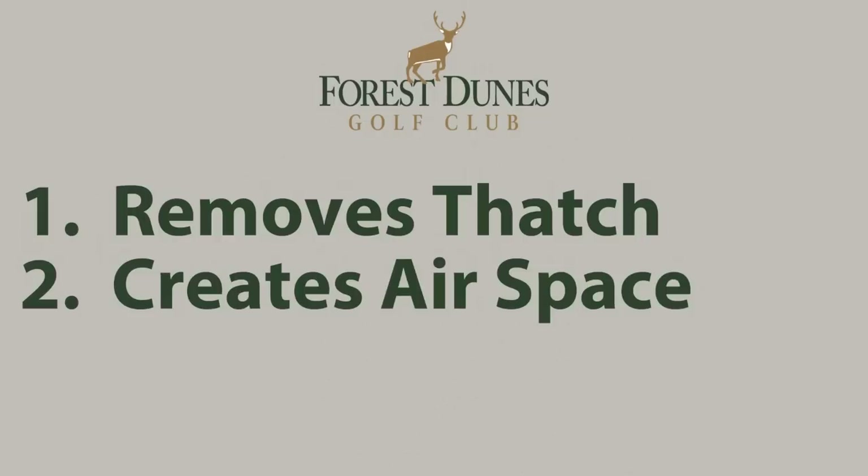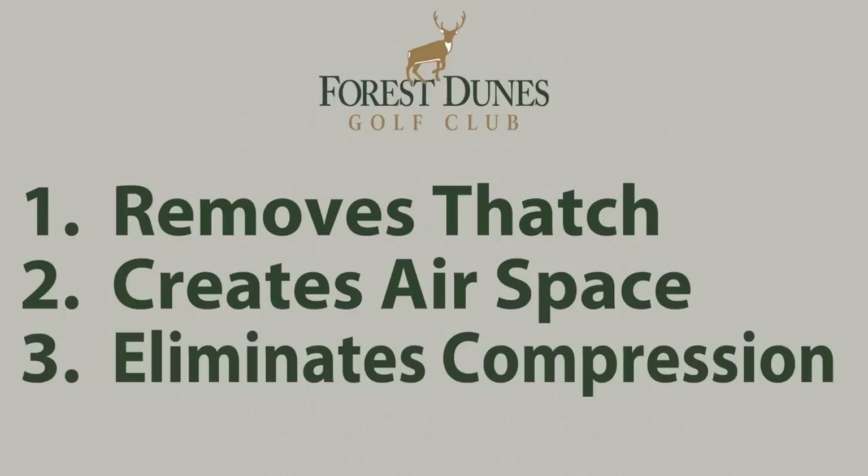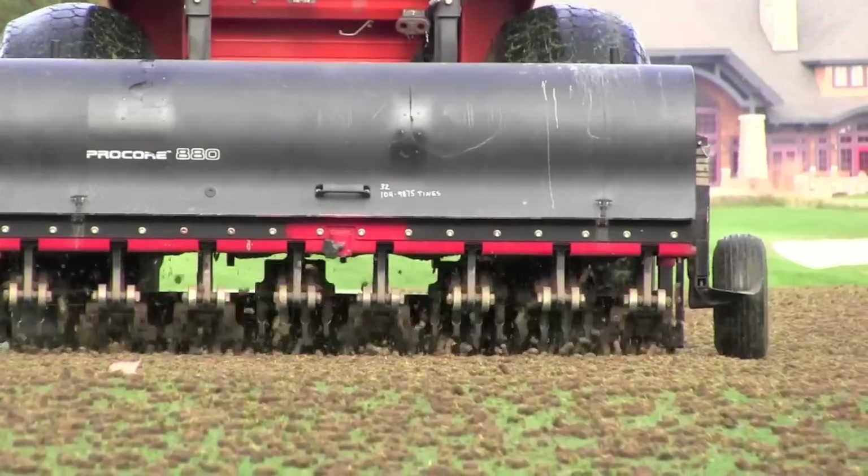Second, it creates air space in the soil which provides oxygen to the roots for healthy growth. Finally, it eliminates compression, which is the compacting of the soil to the point where it crushes the roots.